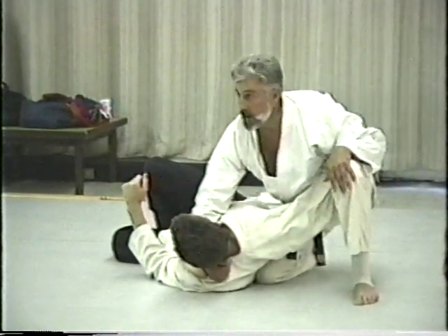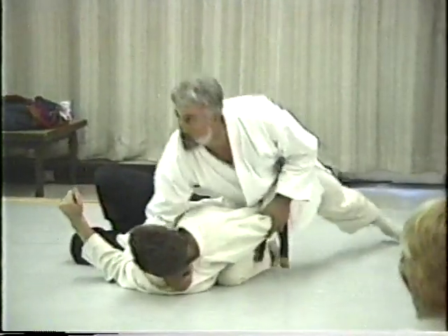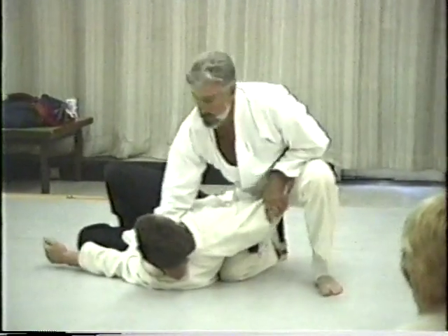Somebody's asked: is the leg here, or is it out here? I don't care — take it back, whatever you're comfortable with. I just tend to keep it close to me.